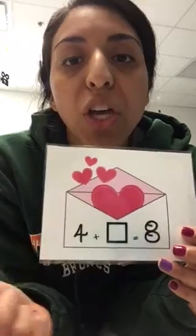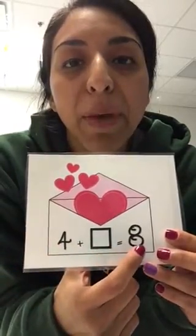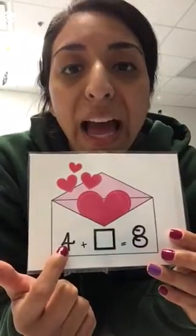Hi boys and girls, we have a new math workstation. With this math workstation, you'll start with this number and get it going, and stop at this number. This is how many you have, and this is the number you want to stop at. Watch me do it.